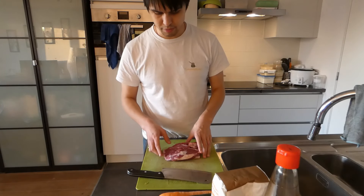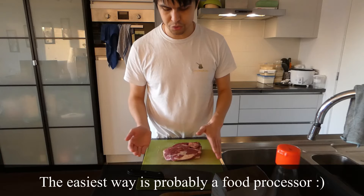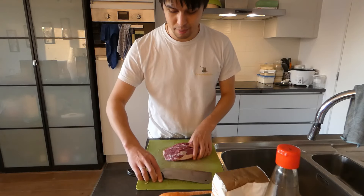So now we're going to mince it. An easy way to do it is basically to chop it into fine layers, and then just hammer away.